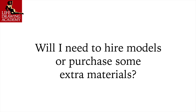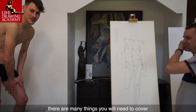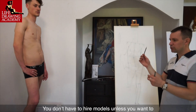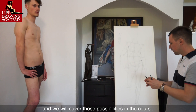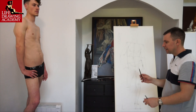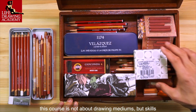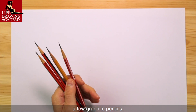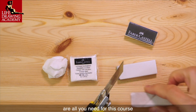Question: Will I need to hire models or purchase extra materials? Before hiring any models, there are many things you will need to cover to be ready for life lessons — you don't have to hire models unless you want to. There are many other free ways to draw figures and portraits from life, which we will cover in the course. Regarding art materials, this course is not about drawing mediums but skills. A drawing board, a few graphite pencils, a couple of erasers, a craft's knife, and access to the internet are all you need.